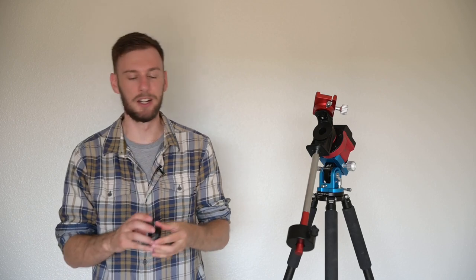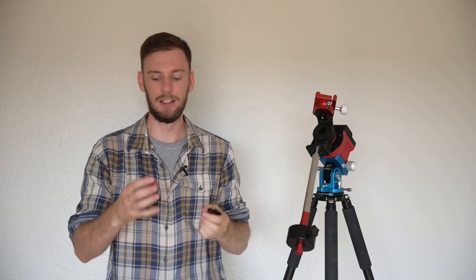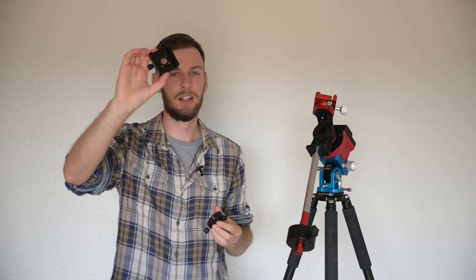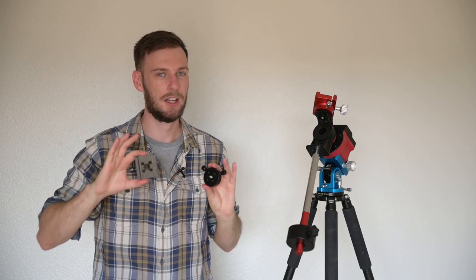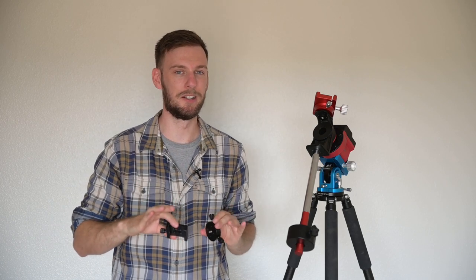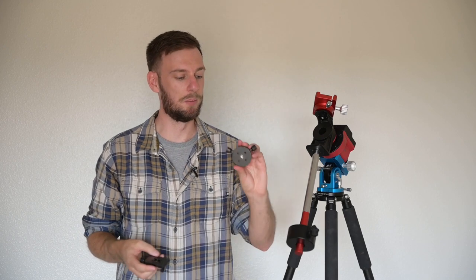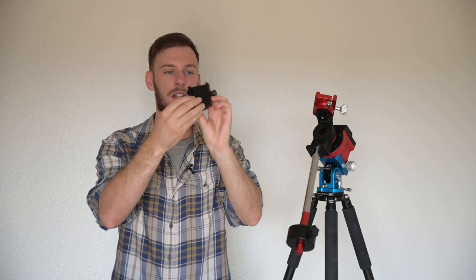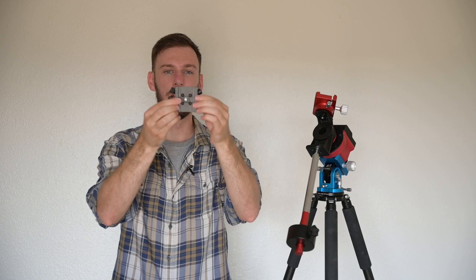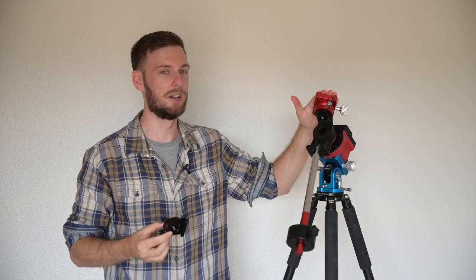For most of you, you should have these components already lying around: you've got the Mickey Mouse ears-looking piece with four screw holes in it, and you need this little telescope mounting bracket if you're going to be using a telescope. I'm starting off using a telescope and then we'll switch to a DSLR and telephoto lens. For most of you with a telescope, just grab the Mickey Mouse piece and the bracket, put them together, line up the holes, and screw it together.